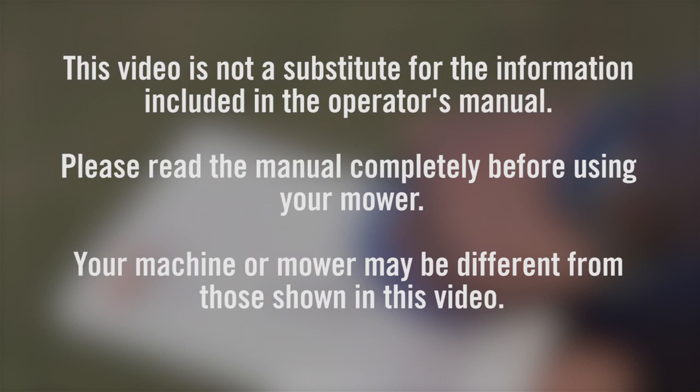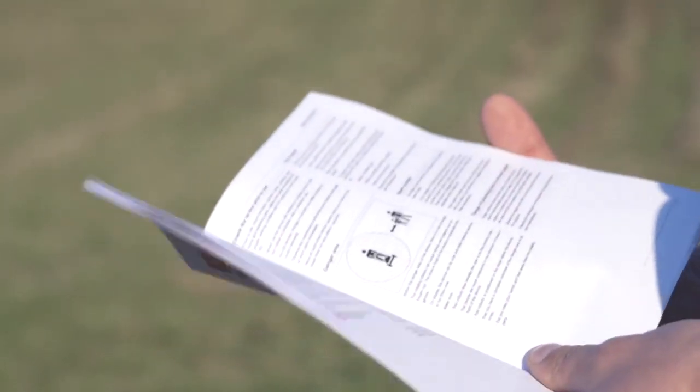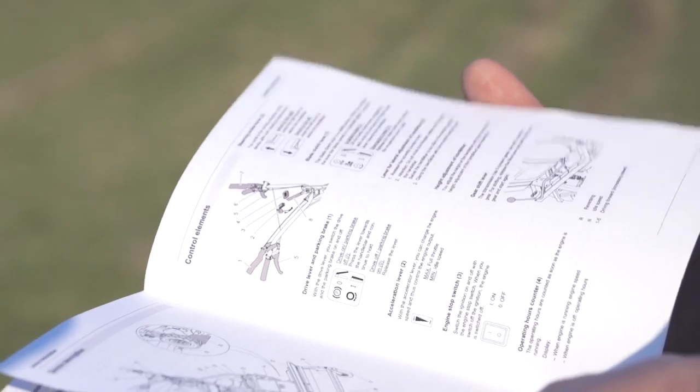The Operator's Manual must be read in its entirety prior to operating your mower. The information presented in this video is not a replacement for your manual's contents.